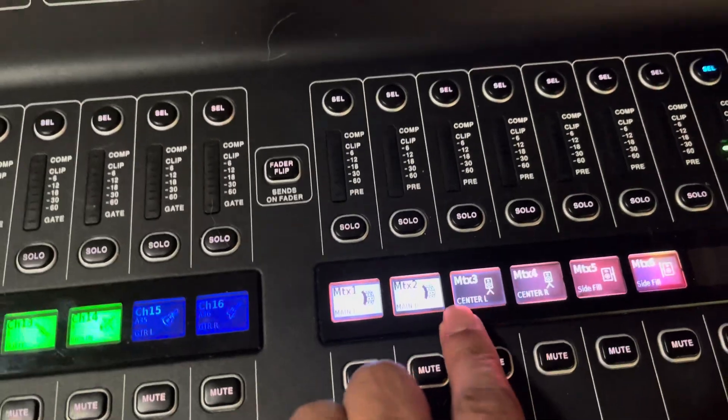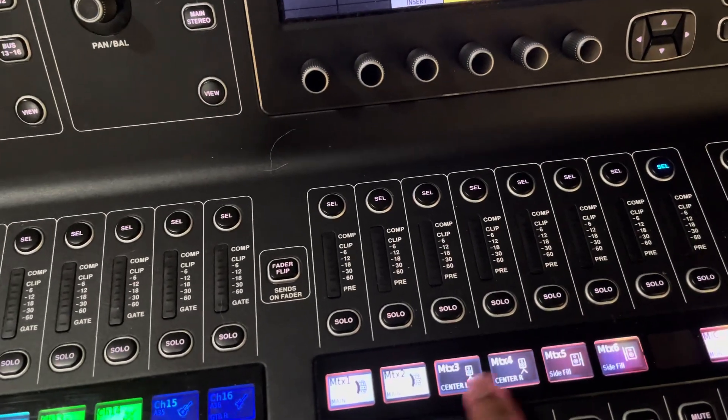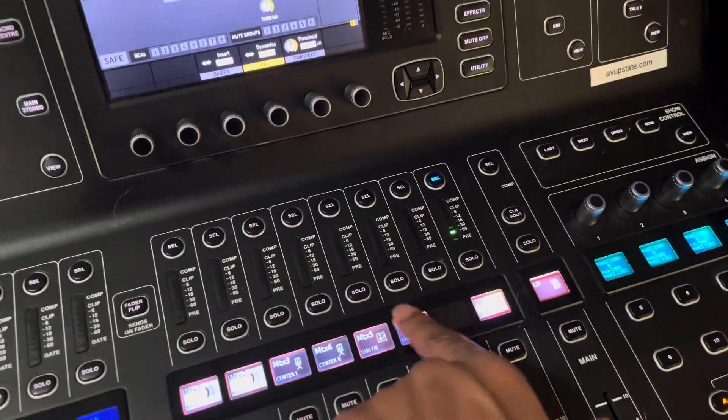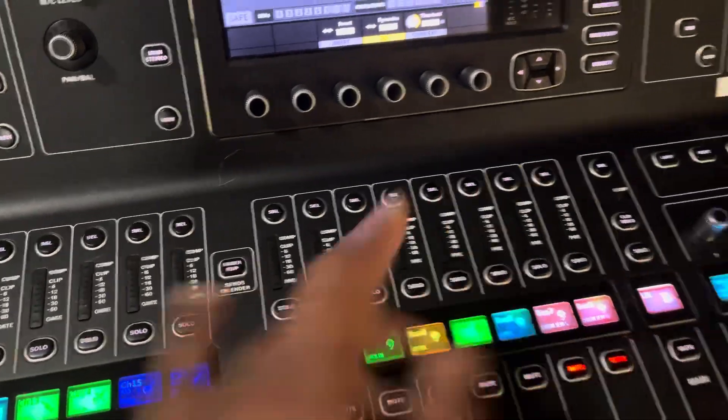These are the Yamaha DXS Mark Twos, and for the side fills I believe we've got some early systems — Icos — which we may not use. And then for the monitor systems it's all IEMs.